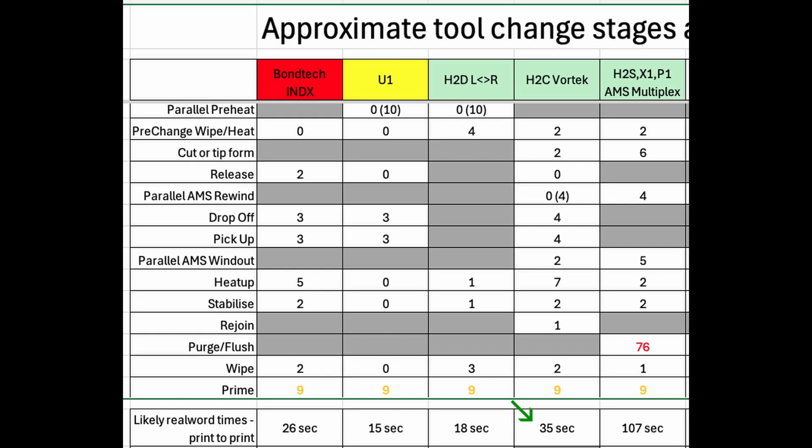Colour changes beyond seven colours will use the existing Bamboo Lab shared nozzle-based approach, which is wasteful and takes more than 100 seconds for each change.